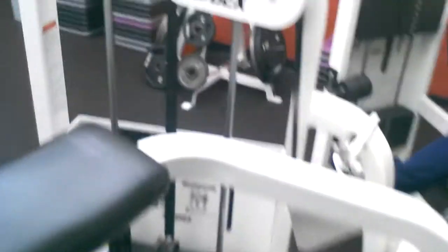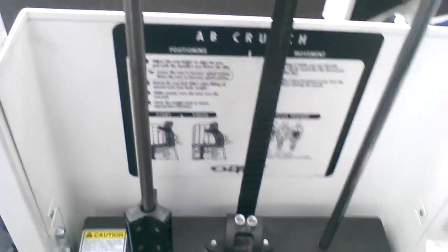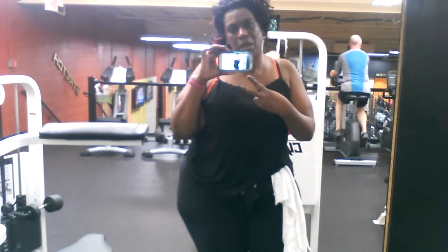I also worked on doing the ab crunch, which works your middle. As you can see, it shows you positioning and working on your middle. I did that as well — five sets of 10. The weight was on 70, and the ab rotation was on 70. That is about it, you guys. This sums up what I've done today. I'll be back in here tomorrow morning and into the next video. Peace.